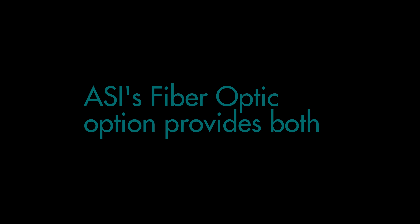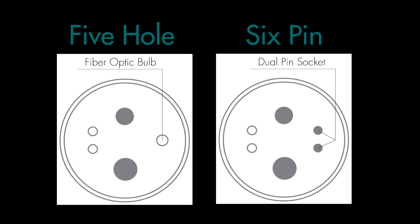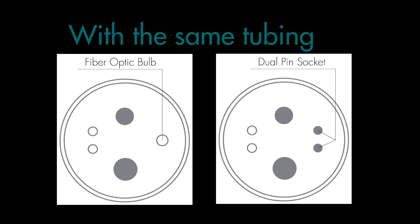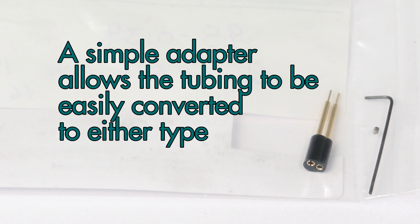ASI's fiber optic option provides both 5-hole and 6-pin capability with the same tubing so the practice can use either type of handpieces without converting the tubing. A simple adapter allows the tubing to be easily converted for either type.